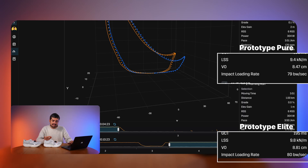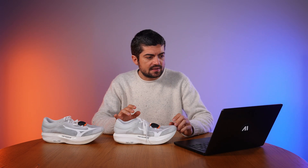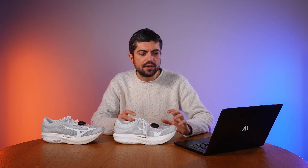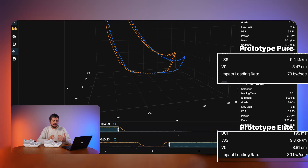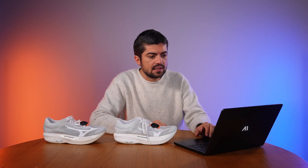With the Pure, vertical oscillation is 8.47 cm; with the Elite it's 8.81 cm. So I'm slightly more efficient with the Pure — not bouncing as much. Form power was also a bit lower with the Pure, showing good correlation between the two metrics. The difference isn't dramatic — we're talking about 4 millimeters — but multiplied across the number of steps in a marathon, it can become more significant.